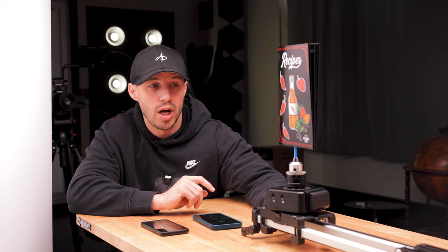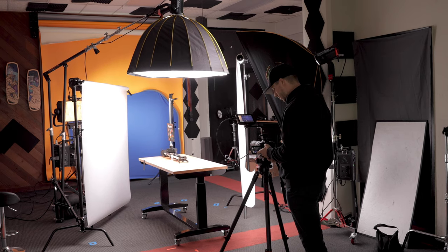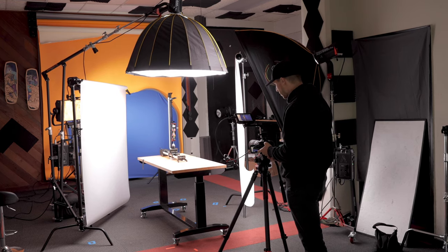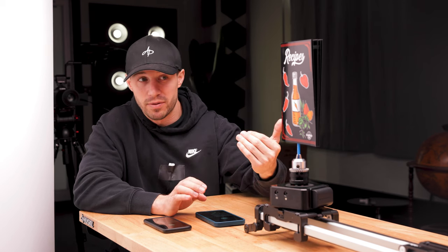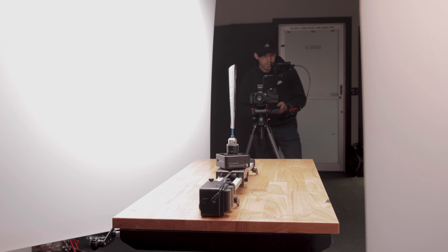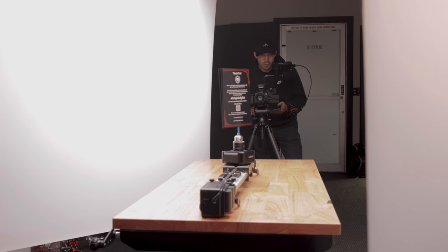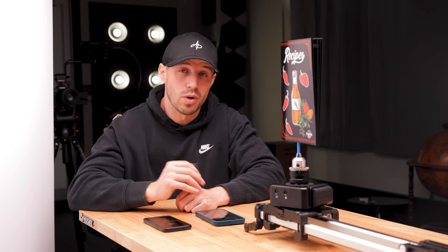We have the Edelkrone head on the slider. Instead of putting the camera on the slider, we put the product on the slider so we don't have to move the camera — it stays a lot steadier and we're working with something more lightweight, giving us better control. In this shot, the recipe book is going to drop down from the sky while peppers are flying, flip towards the camera and get closer and closer, then go past the camera. Creating that movement in-camera rather than in post gives a more realistic look, and we also don't have to crop in so much in post and lose quality.